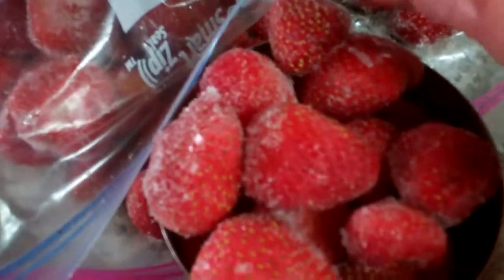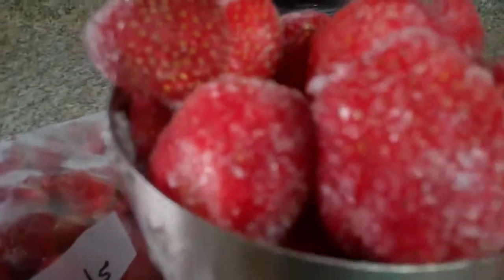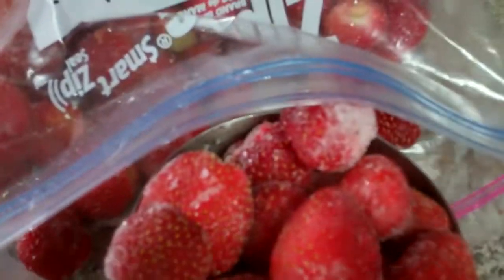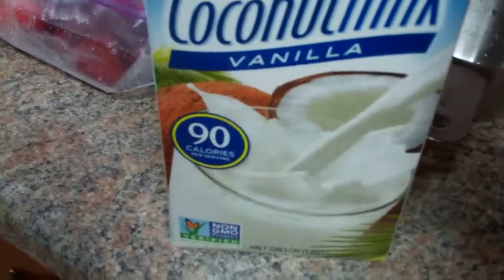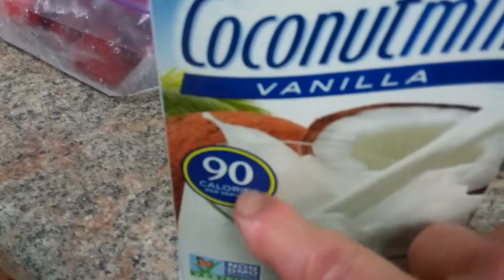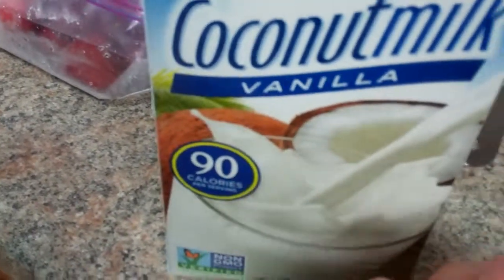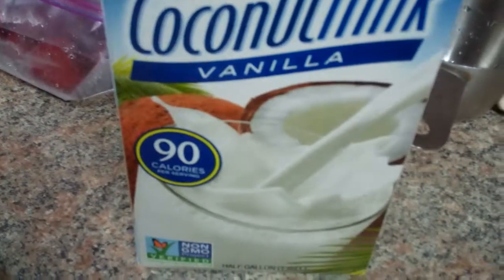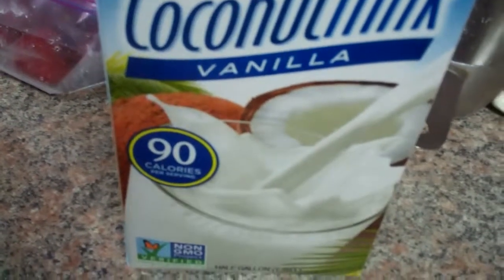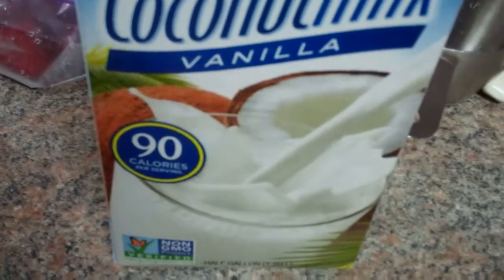Next I'm taking out from the freezer these strawberries from this summer. I'm just going to have a heaping cup — it's more than a cup of strawberries. Next I'm going to use coconut milk. I like to get the one with the most calories, 90 calories per cup. I'm going to start out with about a half a cup, but I'll probably end up adding a total of a cup.